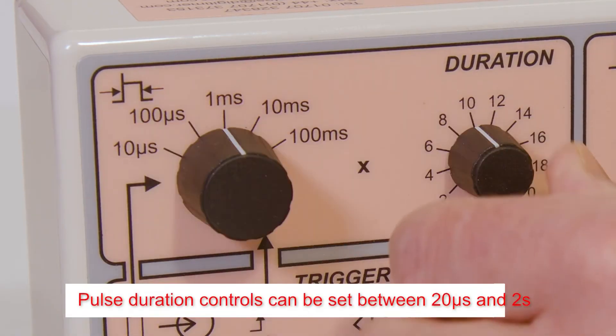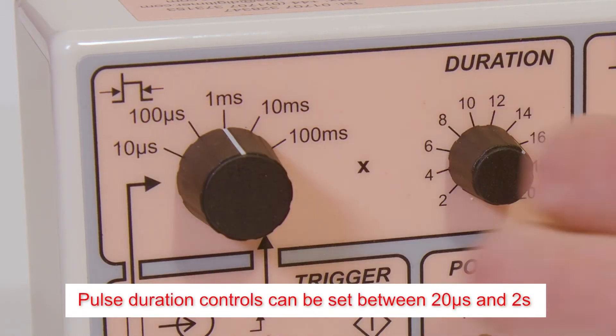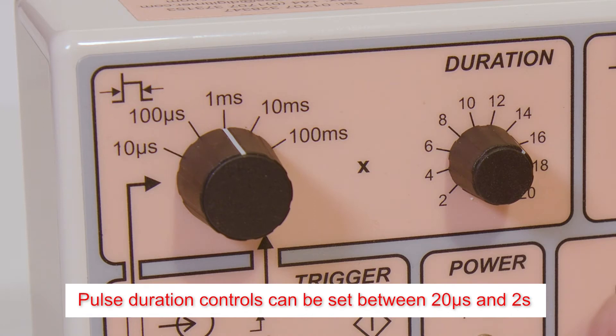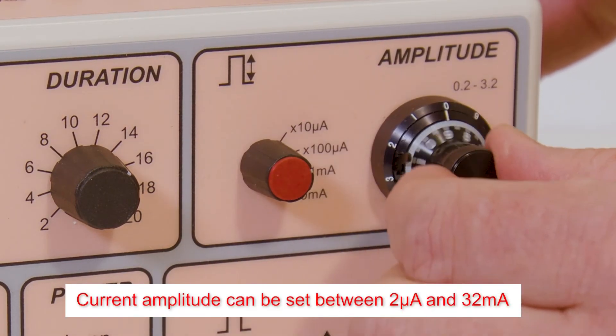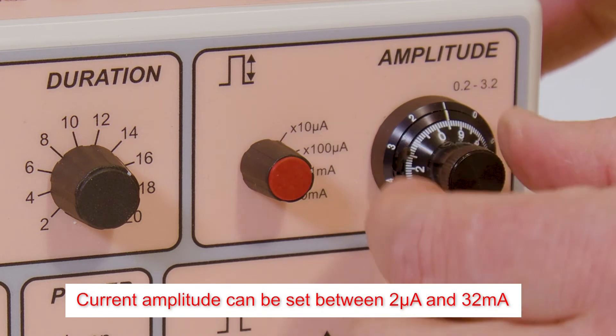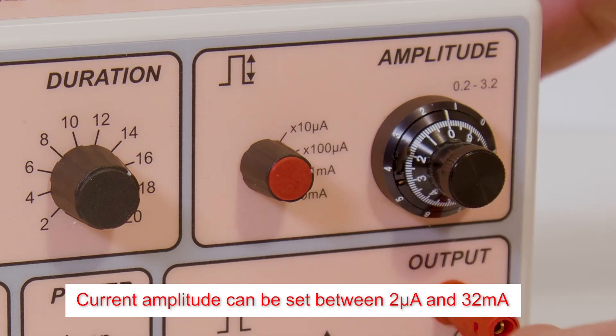A rotary switch and variable dial provide control over the pulse duration, from as little as 20 microseconds up to 2 seconds. A 3.2 turn precision dial and range selector switch provide current amplitude control from 2 microamps up to 32 milliamps.